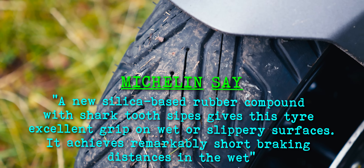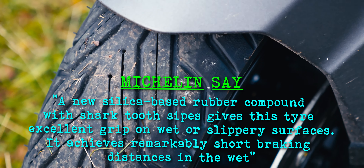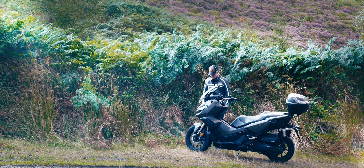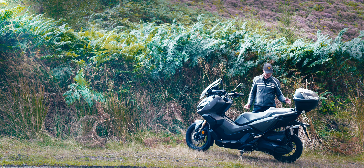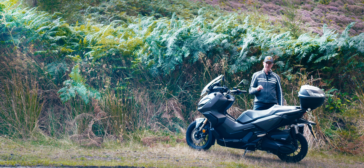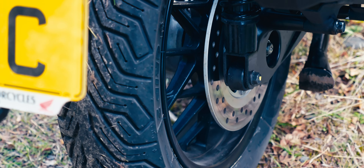They're also a lot more compliant. One of the big complaints of the ADV 350 is the slightly crashy, basic suspension, and of course it still is pretty basic. But what I found with the Michelin City Grip 2s — maybe it's the tyre sidewalls — is they just feel a little bit more compliant. When you're going over high-frequency, sharp-edged, ripply things, you don't feel it anywhere near as much on these tyres. Very impressed.